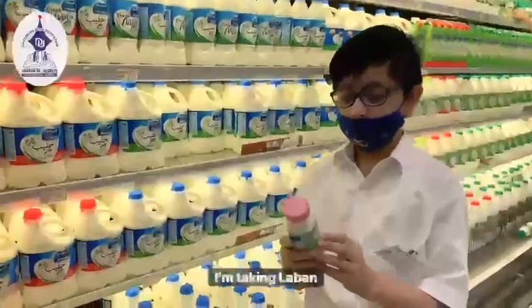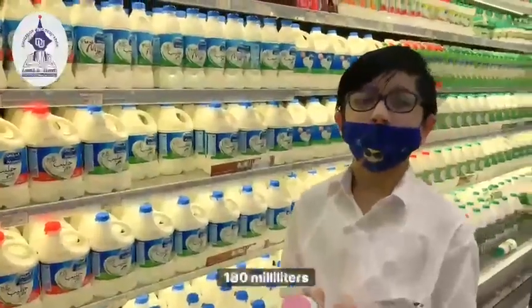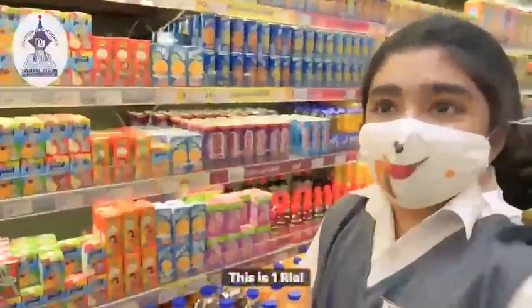I am taking Laban. And what is the unit? 180 ml. How much is this for? 1 Rial. 1 Rial 50 halal. This is 1 Rial. 1 Rial.